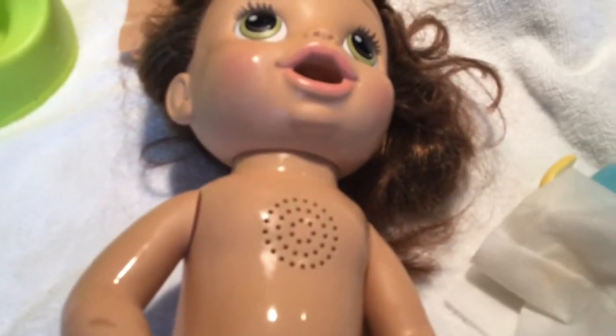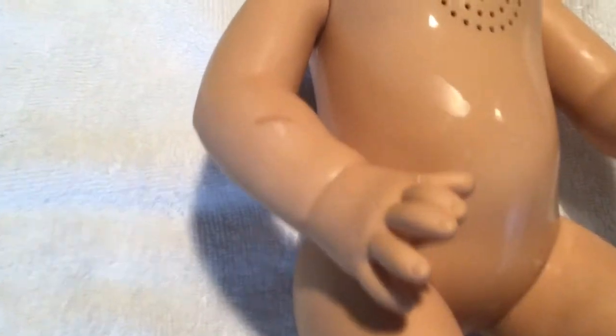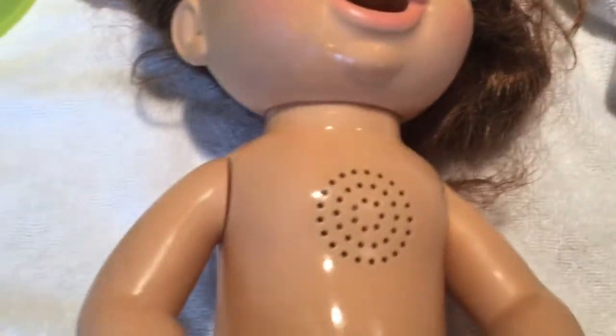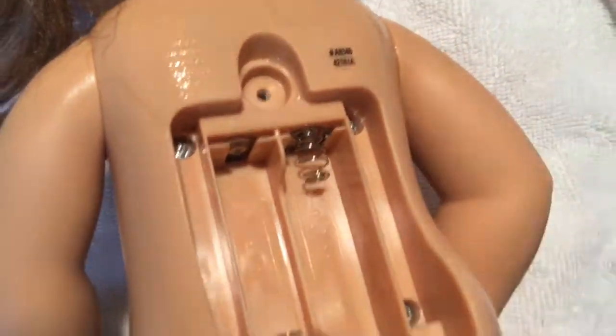There are a couple other spots too. I've fixed her up as much as possible — that one spot just didn't come off; it's kind of like a birthmark type thing. The next step is to put the batteries in — two double A batteries — and I'm going to be putting these in now.